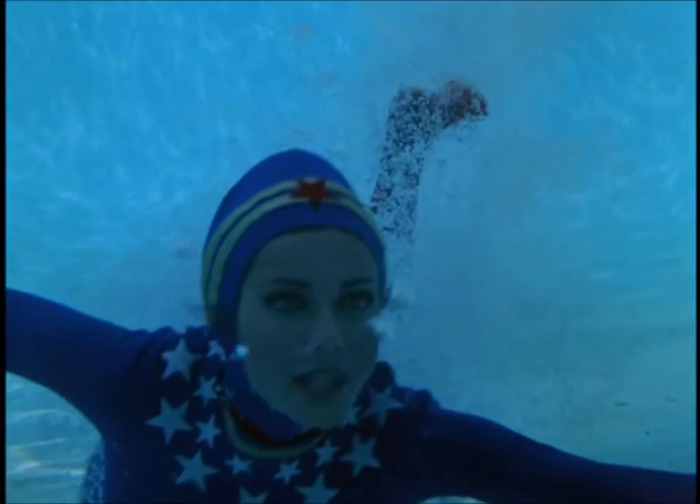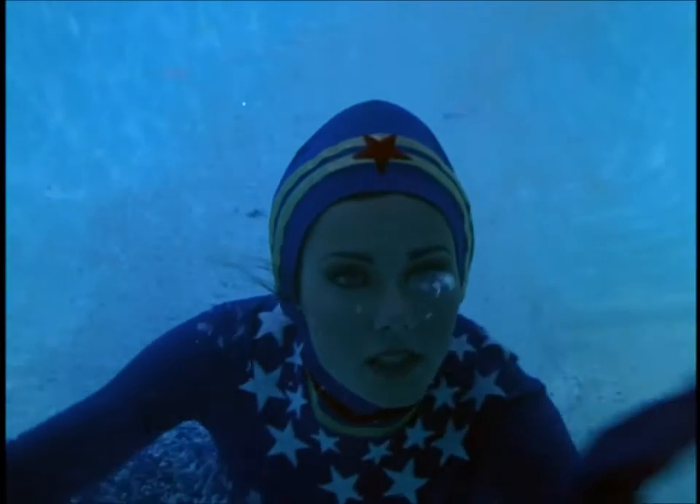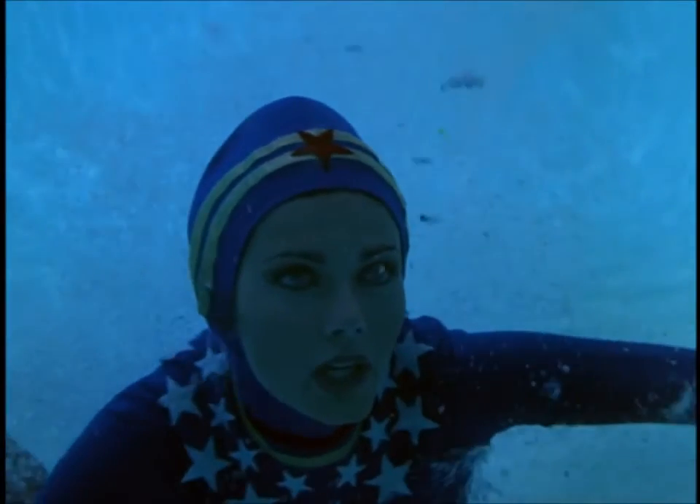4, 3, 2, last time, stretch it all the way down, one shoulder back, circle, 8, 7, 6, big circles all the way back, 4.